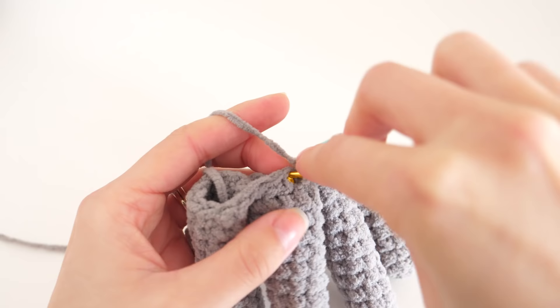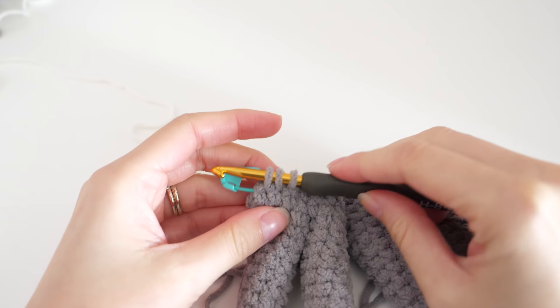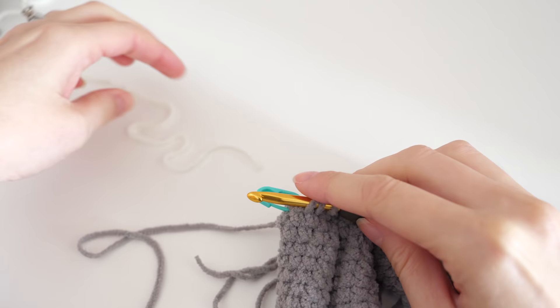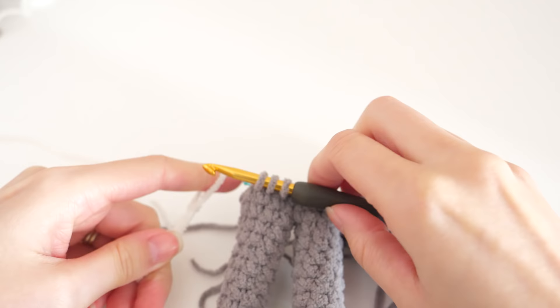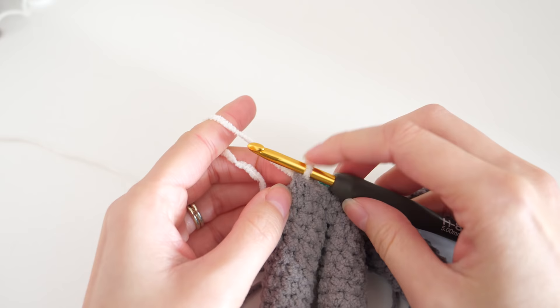If you've done everything correctly, your last two stitches should be a single crochet two together. You'll only work part of that because we need to add color B. With loops on the hook ready to yarn over and pull through all three, grab your new color, make a slip knot, place that loop on your hook, and pull it through those three loops to finish the stitch. This sets you up to start working in the new color for the next round.